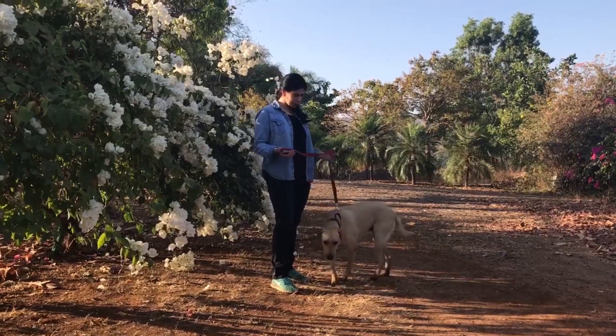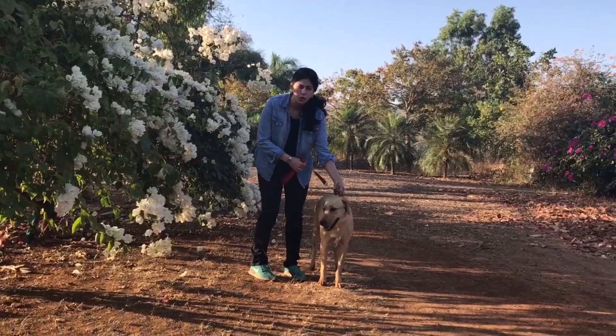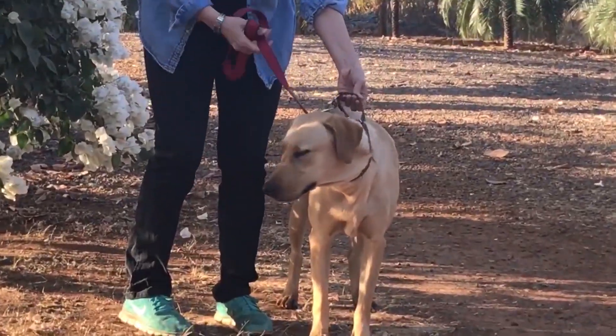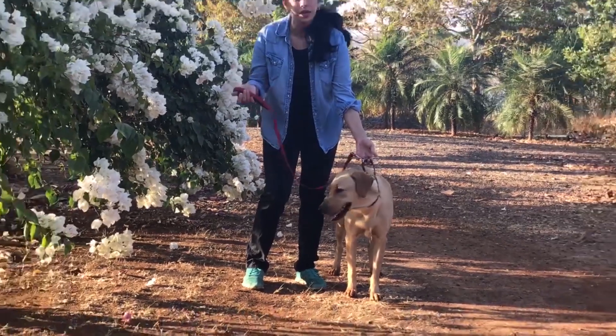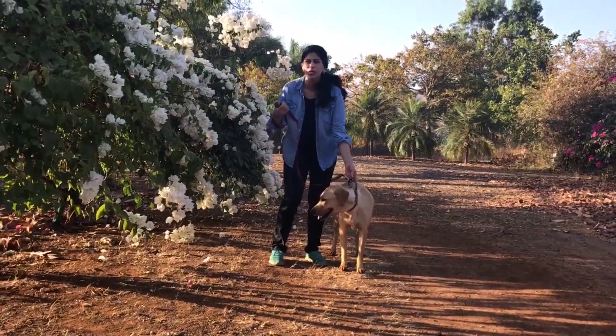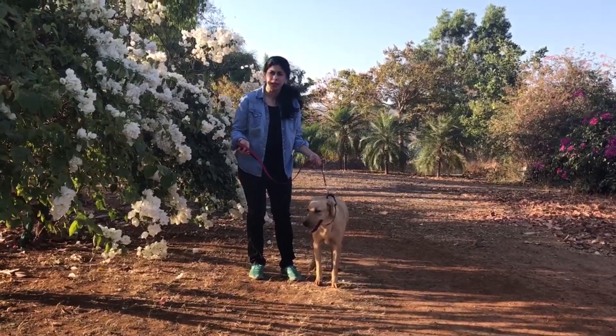The first thing that we need to keep in mind — I've got Maya on a simple martingale collar over here, and I've got her on a simple leash. That's all we really need. We don't need halters and we don't need prong collars and choke chains. It's just a simple collar and a simple leash.